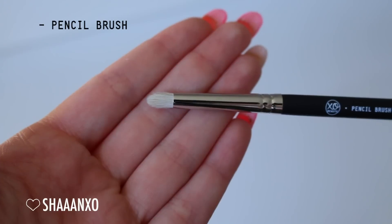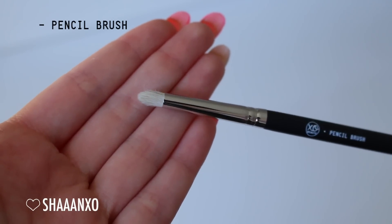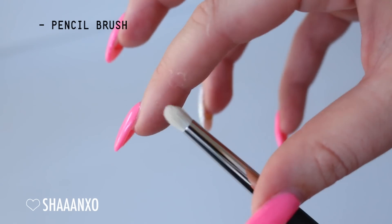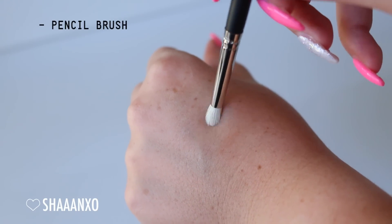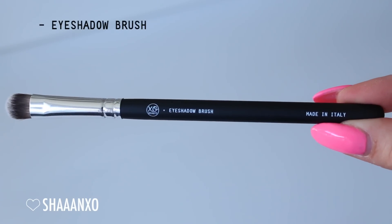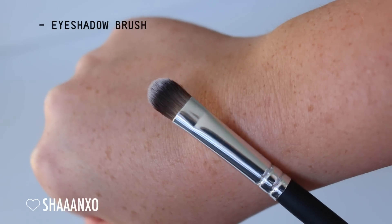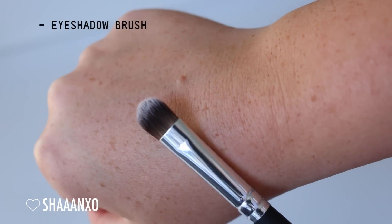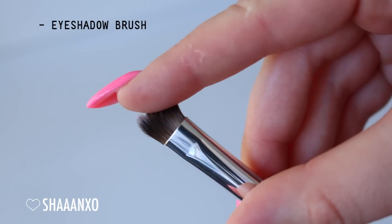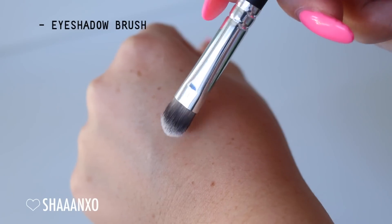Next up is the pencil brush - a nice little short, very dense but still soft brush. It won't irritate the eye area. This is really good just to smudge out your eyeliner for a smoky look, or to apply eyeshadow to the outer V, inner corner, lower lash line, or any small areas. Next up is the eyeshadow brush - perfect for picking on any eyeshadow onto your eyelid, whether it be a pigment or a pressed eyeshadow, wet or dry. It's nice and dense but still really soft and quite flexible so you can really press the color onto your lid.